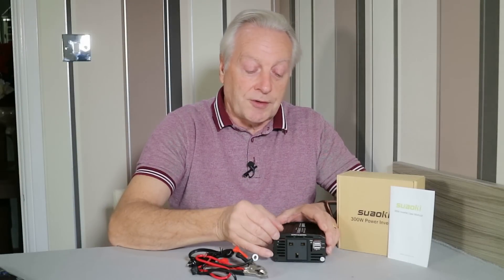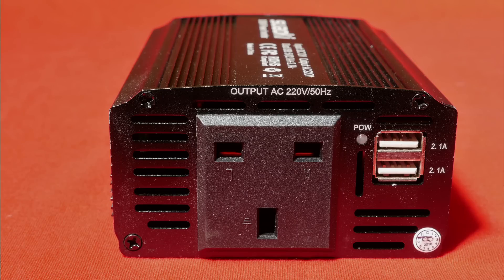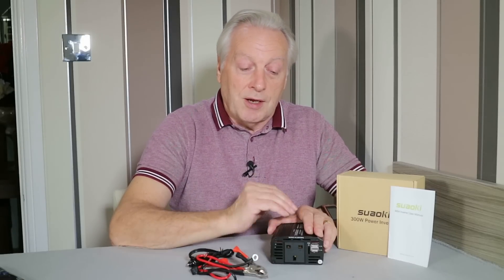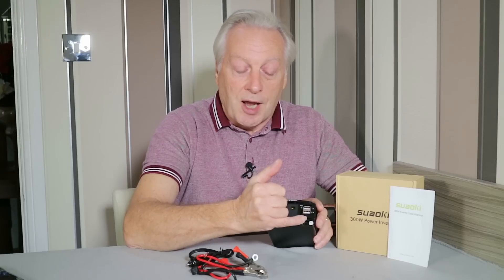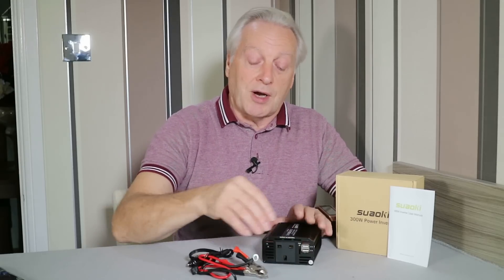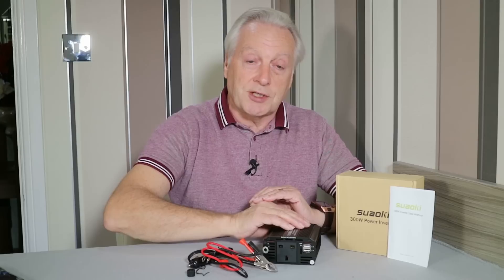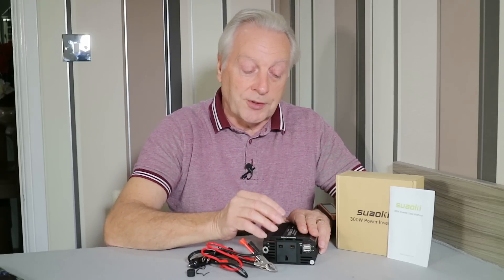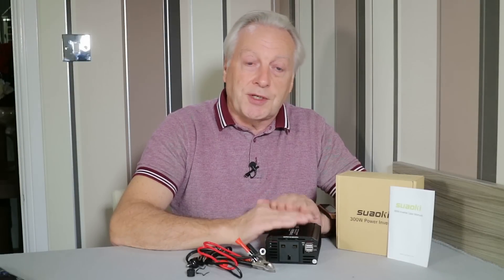On the output side of the unit, for the UK version, you've got the three-pin BS 1363 type sockets. The unit itself is overcurrent protected — if you try to draw more than the maximum allowed current, it will give you an audio warning and then shut down. The two USB outputs are powered continuously while this device is either plugged into the cigar lighter or attached to your battery, so they are live all the time. You don't need the unit to be turned on to use the USB outputs, and both are rated at 2.1 amps.